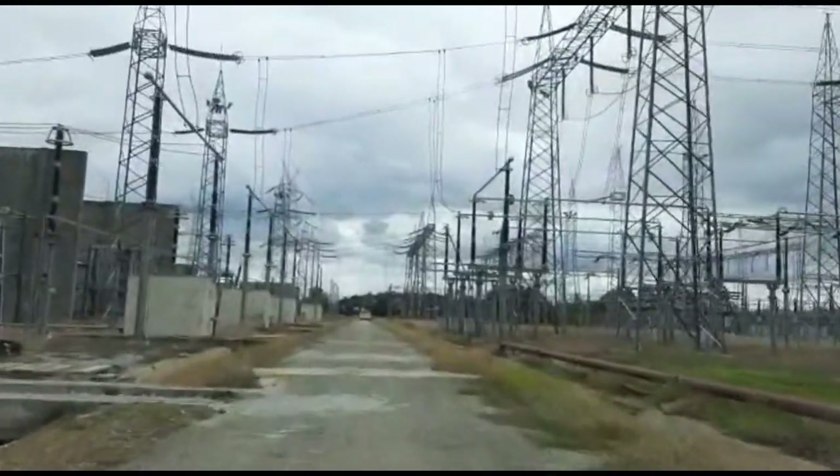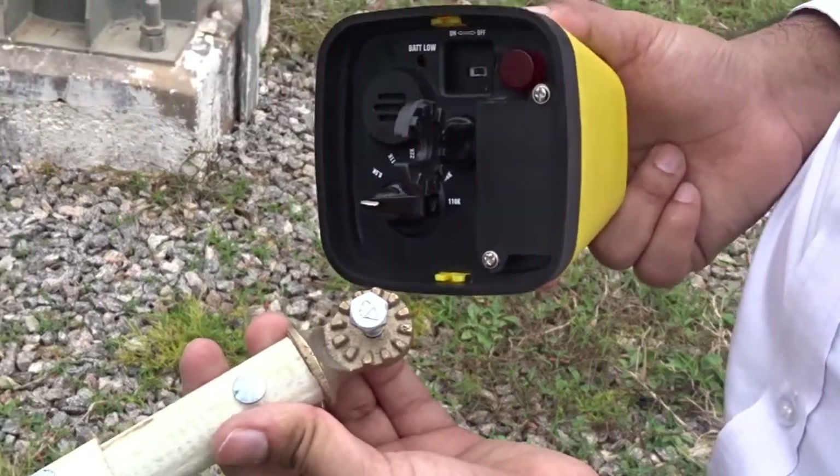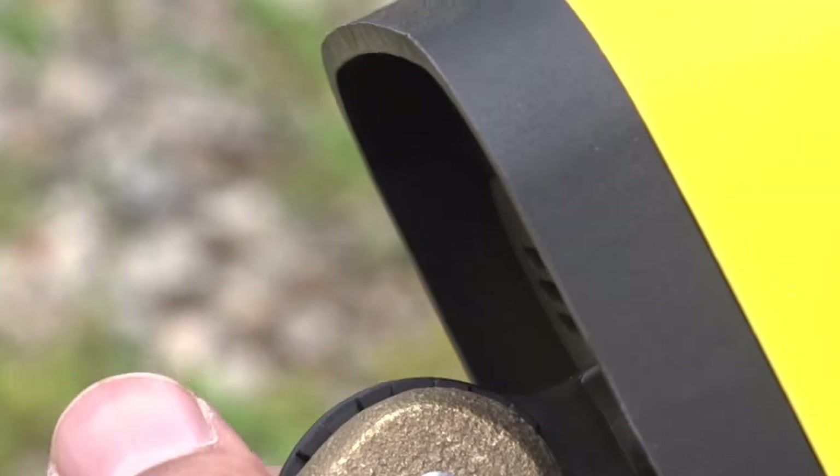We are demonstrating this equipment in an EHV substation. Connect a hot stick to the sunrise clamp provided at the bottom of the HoldCheck. Make sure that it is connected firmly.